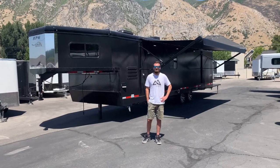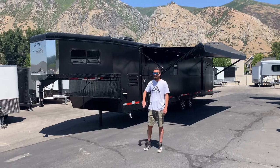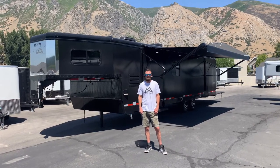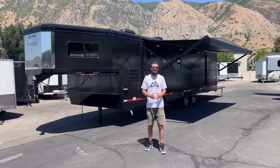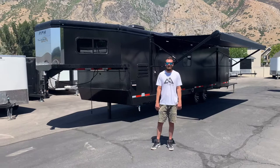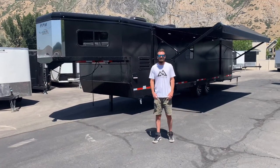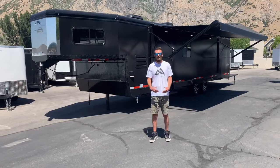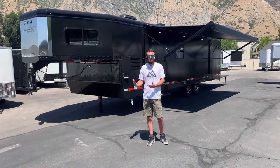Hey everybody, welcome to Life Elevated Trailers. This is the in-depth review of this Trails West RPM 28-foot Freeride. I'm going to go over a lot of information here, but hopefully this answers all your questions and makes it so that when you come to purchase one of these awesome new toy haulers, you feel like you have a full grasp of what you're actually coming to look at. If you're coming from out of state or far away, you can watch this and hopefully be comfortable with your buying decision before you come.